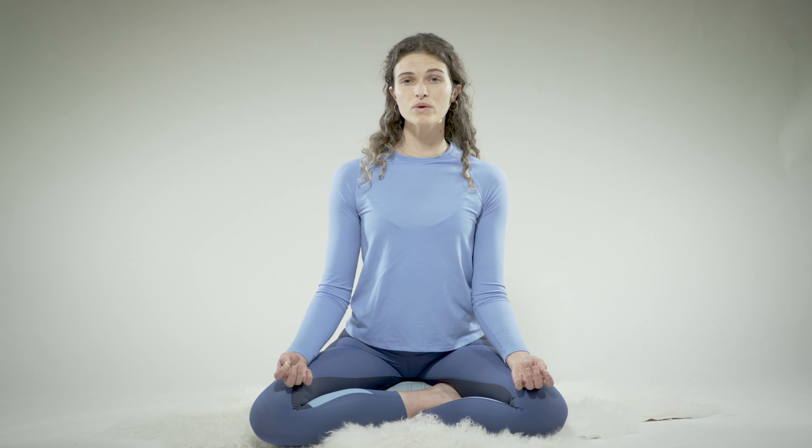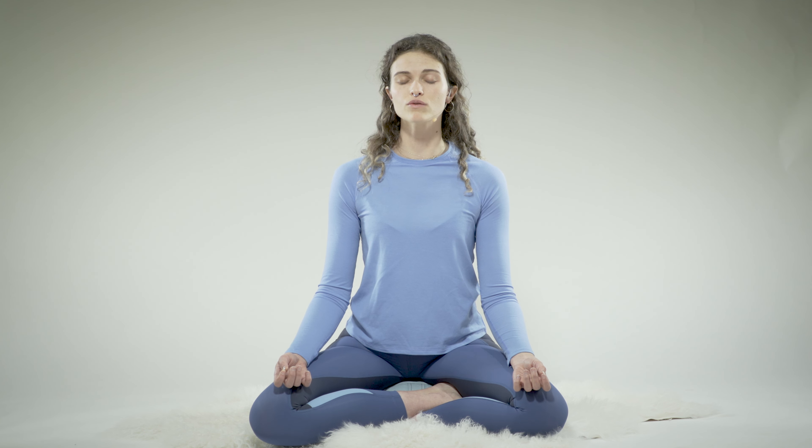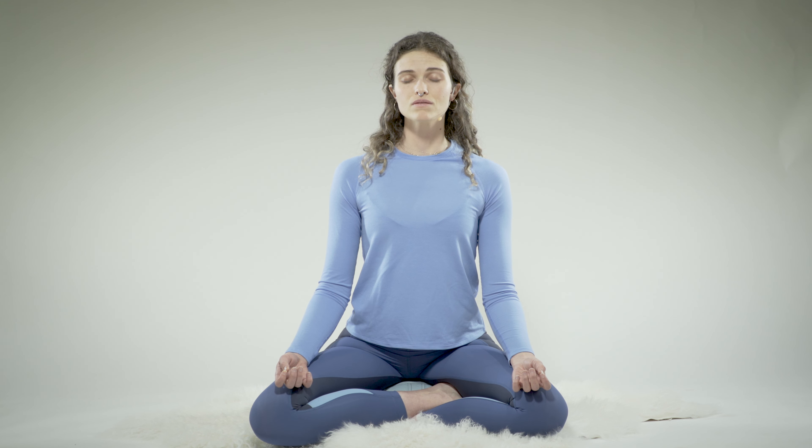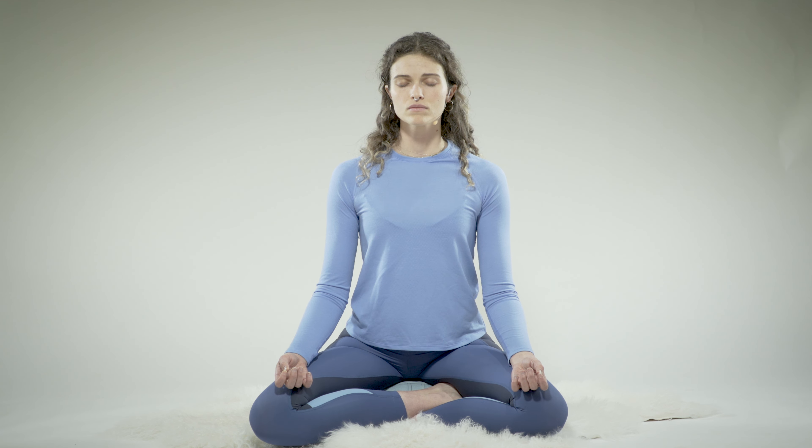You have the option here of counting the breath. That's a great tool to keep you focused on both your inhale and your exhale. If you'd like to try that out, you can inhale for a count of four or five, and exhale for a count of five or six. Steady, soft breath here. Imagining your inhales, the breath oxygenating your cells. And a soft release every time you exhale.